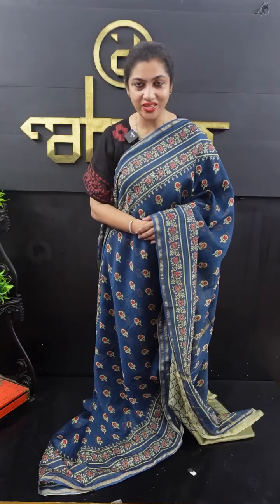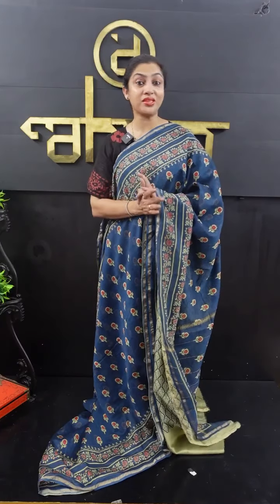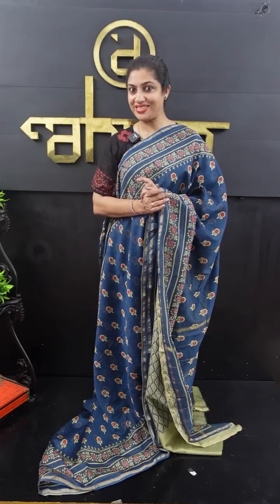Hi friends! Welcome to the end of this video. Today we are going to go to Chanderi's collection of hand block prints in Chanderi.